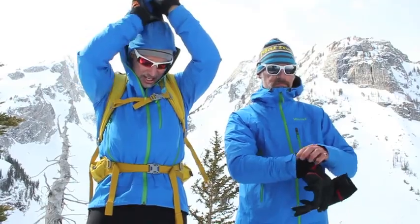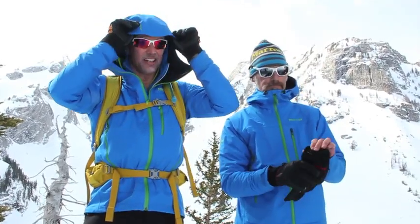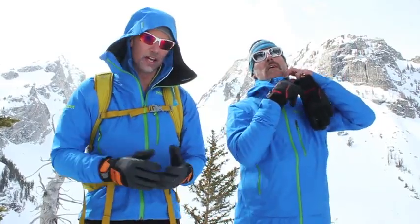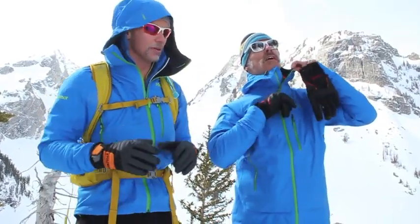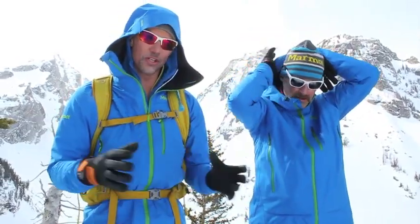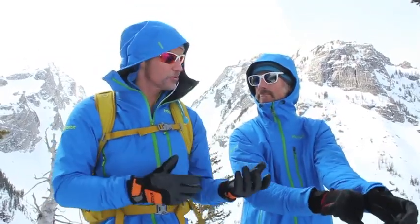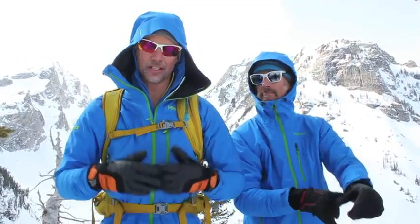It's totally, fully waterproof and it has a hood, as you can see. When you're in full conditions, this is what I would use on any expedition in the Himalayas or in a big ski touring situation like we're in today. The whole combination allows for incredible thermoregulation from skin to shell all the way out to the outer layer.